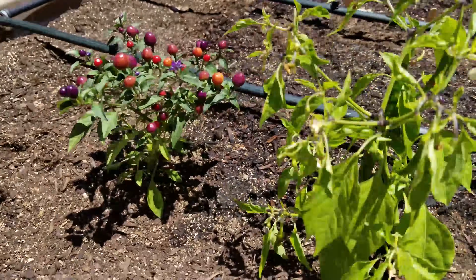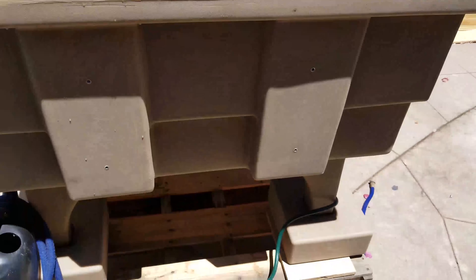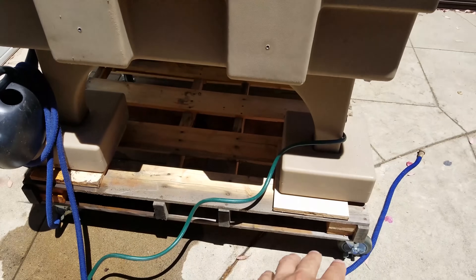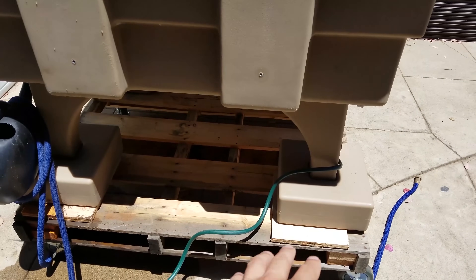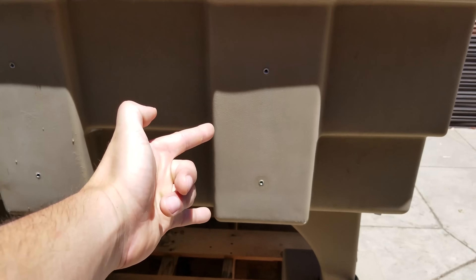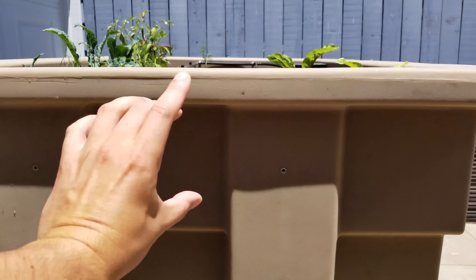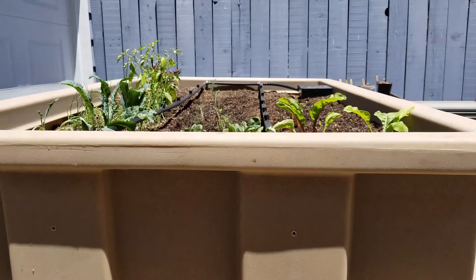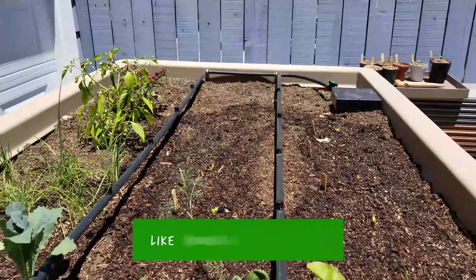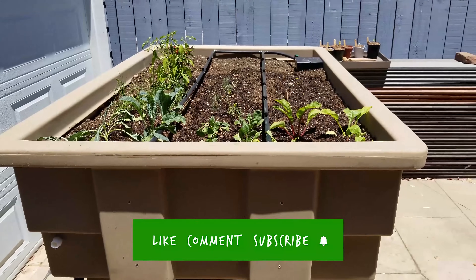So we're going to see how that goes. But that is the overview of the system. I'm very curious what you guys think of a system like this. It's a wicking system, and we built it up on this platform because it's quite heavy — about 1,500 pounds. There's 75 gallons of water in this section, and then the soil is right here. We've got the peat moss down there and then the rest of the soil for that wicking capillary action. I'm really excited to see how this thing grows. Thanks so much for watching guys — stay tuned and definitely let me know what you think about this system in the comments down below.